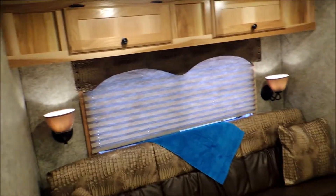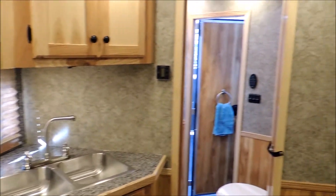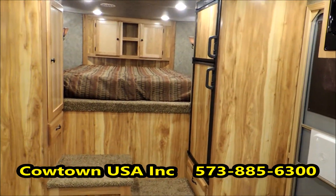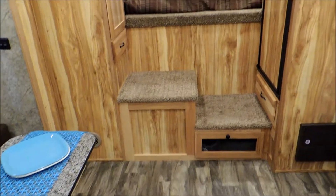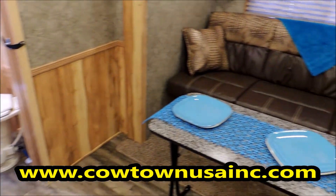We've got the hickory, which is an upgrade, and the gator, which is an upgrade — it's just absolutely a beautiful interior. Give us a call at 573-885-6300. Go online at CowtownUSAINC.com. Watch our TV show on RFD on Tuesday nights at 8:30 Central Time — Women's Pro Rodeo Today, we're a proud sponsor. Brand new, just got it in — Lakota two-horse slant, 11-foot short wall with a slide out. Give us a call at 573-885-6300. Thank you.